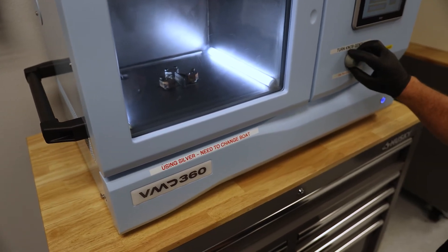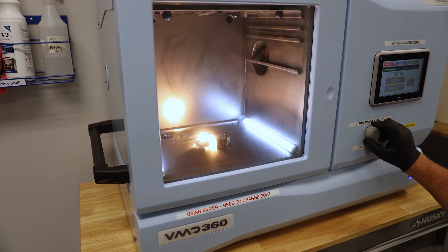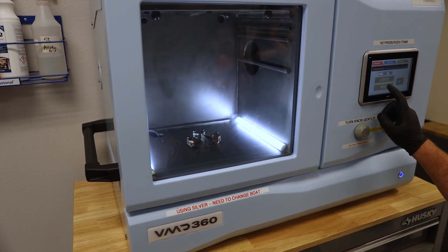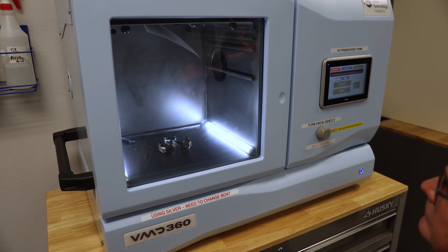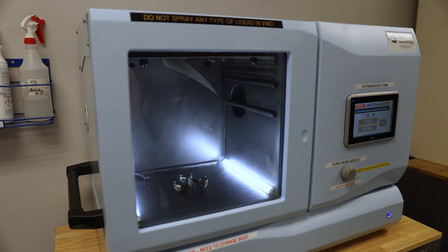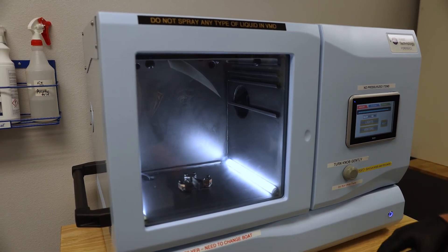At this point we can turn the lights on. Watch your eyes, because I'm going to burn off any excess gold that's in there — it's real bright. Turn that off. I'm going to vent the system down, which is going to allow us to take the evidence out of the chamber. It's allowing the outside air back into the chamber so the door can be opened.